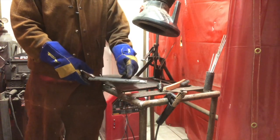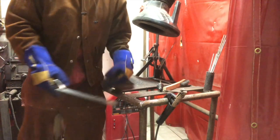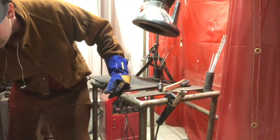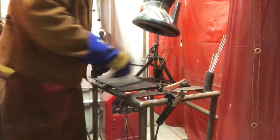When you get this situation, you're going to need to chip off the slag. I'm going to go ahead and cool this off — it hasn't been cooled off yet. Then we're going to chip this slag off.